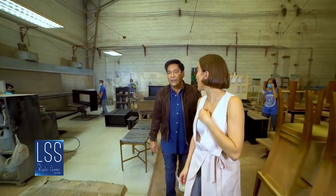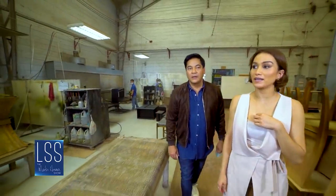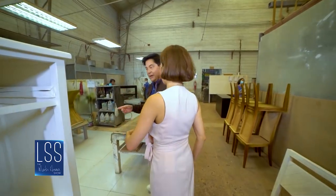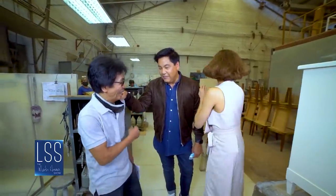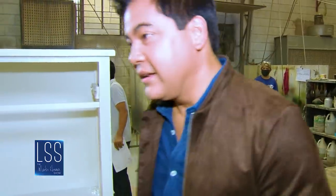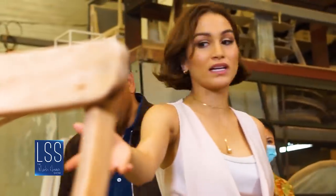It's really a long process. I'll introduce you — he's been with us over 30 years. He was actually one of the two carpenters that started with my mom and dad.